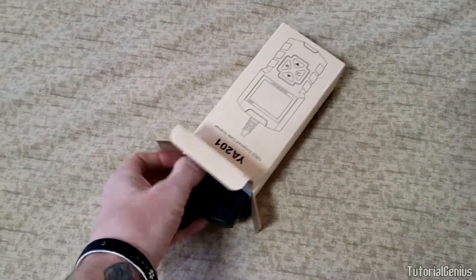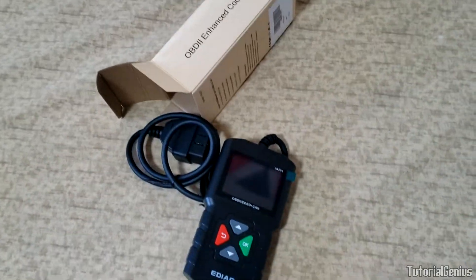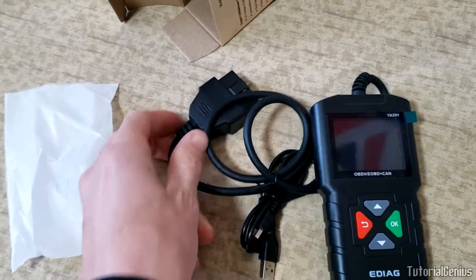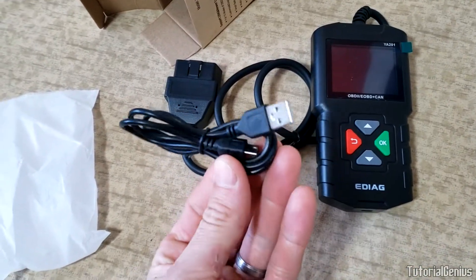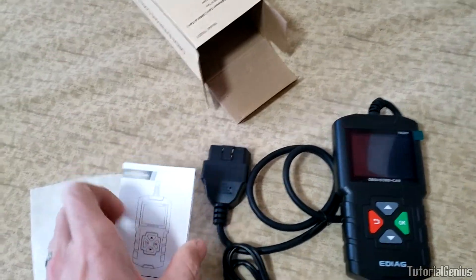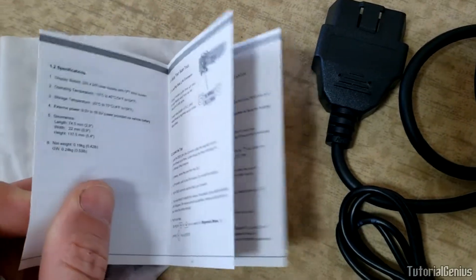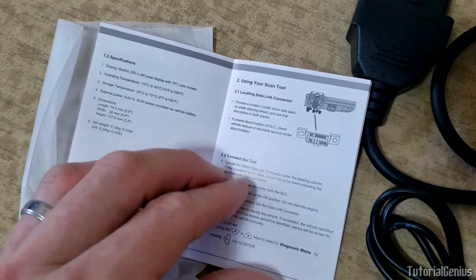Let's see what's inside. There it is - it looks like it's powered from the OBD2 port. There's also a mysterious USB cable; maybe that's for firmware, I'm not sure. And here's a very small manual.